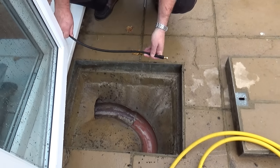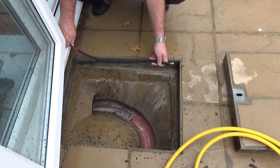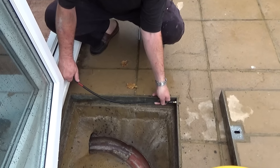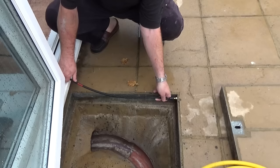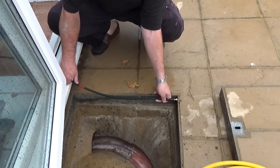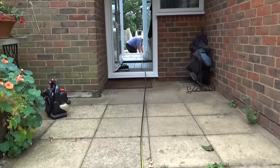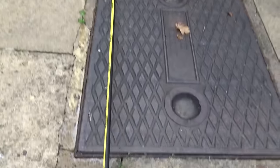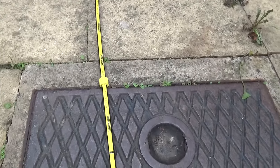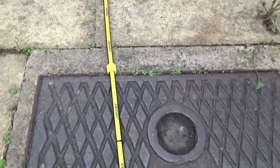The next section of the drain runs underneath the house. What I need to do is mark the length so I can see where I've reached the end from the other side, so I'm going to get my trusty helper to hold this end flush against the cover, then go to the other end, pull it straight, and slide the marker along to indicate the length I've got to go through before I've finished jetting. There we go — that's the marker slid all the way along. The next thing I'm going to do is lift the manhole cover and then we'll jet this next section.